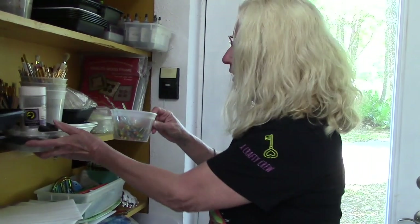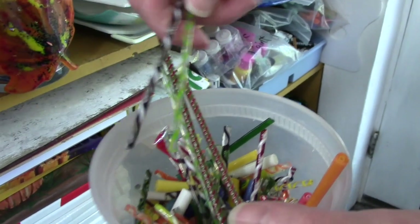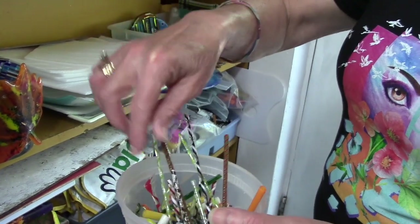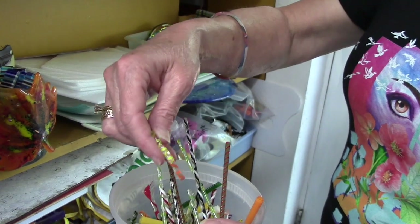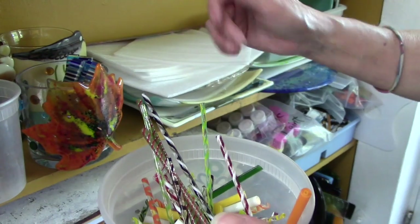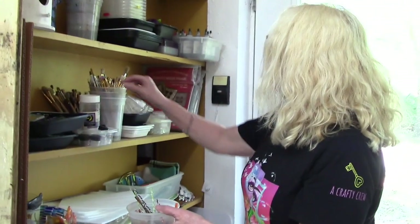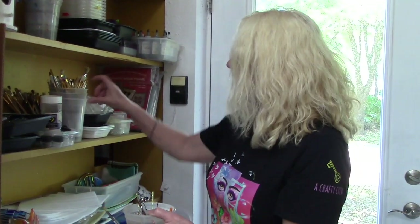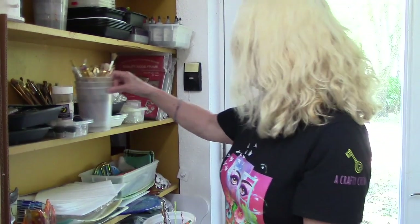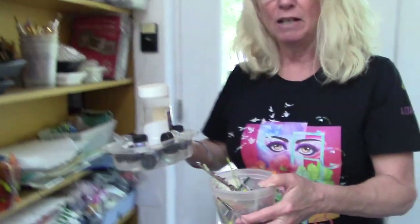I also have these cut-offs — they're called twisted cane, from a fabulous company also out on the west coast. I've got all different colors: black, white and clear; green and clear; yellow, white and clear; yellow and clear; orange and clear; and a pretty red, white and clear one. I'm going to work some of these into the project. I also need a little pink brush — I've got this bucket of brushes I buy at the hobby store.